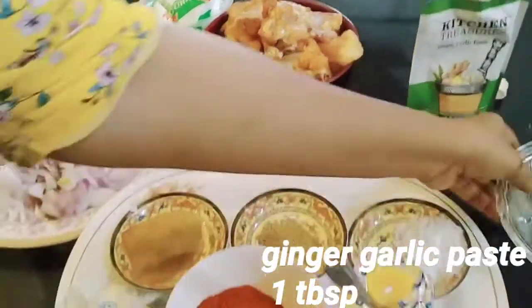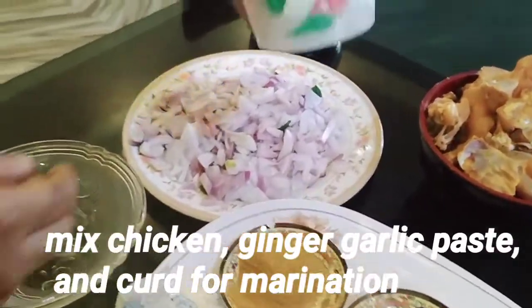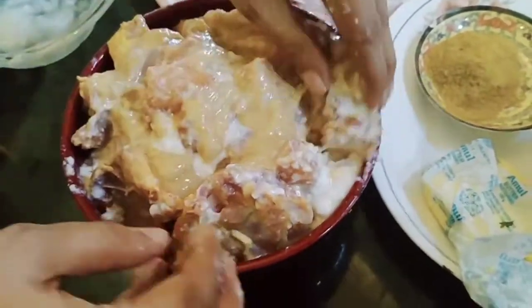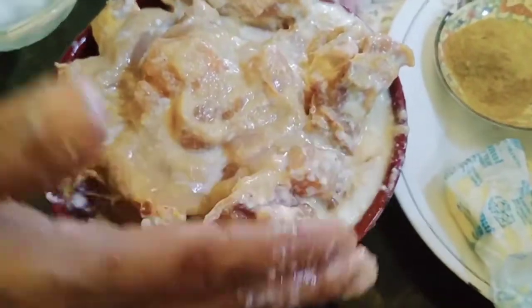Then add the chicken and the ginger garlic paste. Now it is very marinated in the fridge.